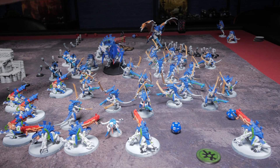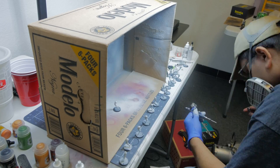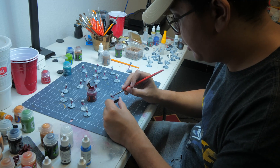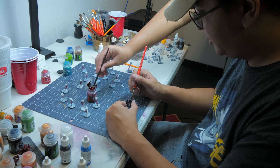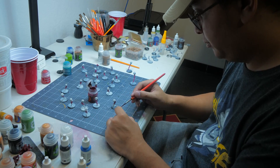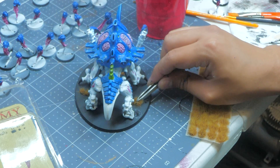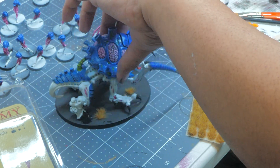And with that, I finished painting the Malanthrope and moved on to the Spore Mines. I primed them with the Vallejo Gray Surface Primer and then hit them with the same Voluptuous Pink contrast paint and some Ultramarine Blue on the top. These guys are tiny and I didn't want to waste time painting them — no one's going to care what they really look like, so I just did them as quickly as possible. Now, with only a couple hours left to go, I decided to dry brush, wash my models, and start basing.